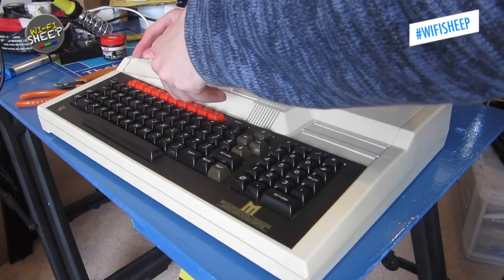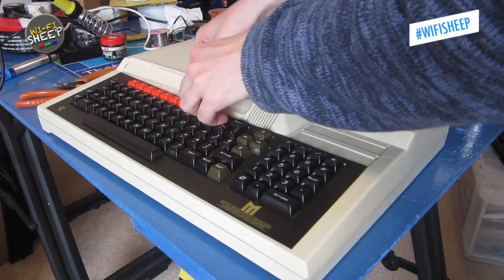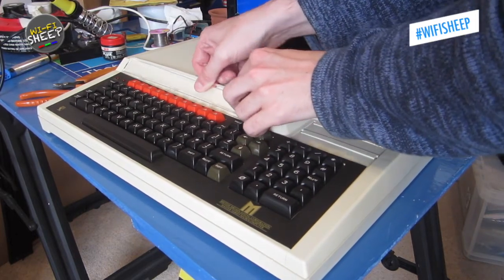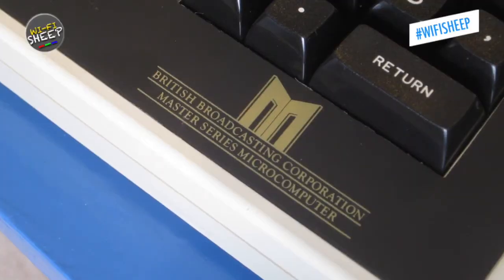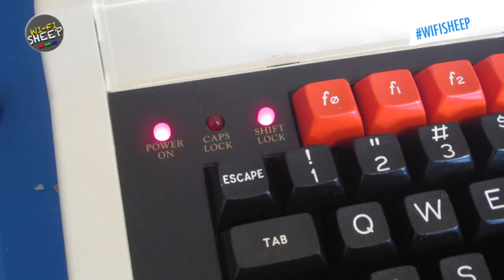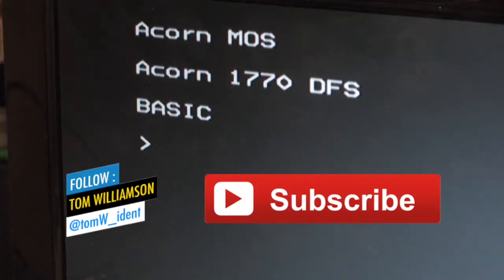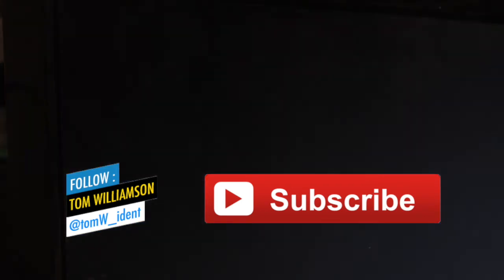Oh, there was just one more thing I forgot to do — reattach the acrylic key strip panel to the front of the case. So there we have it: from a borderline derelict ex-school classroom computer that hadn't seen any use in over 16 years, to a fully restored retro 8-bit gaming and programming collector's piece, hopefully good for many more years to come. Don't forget to subscribe and like, and we'll see you real soon right here on the Wi-Fi Sheep channel. Thanks for watching and bye for now.